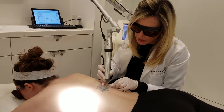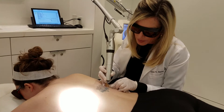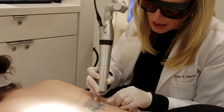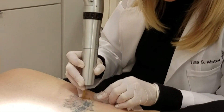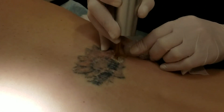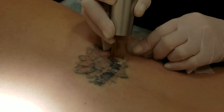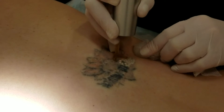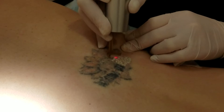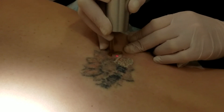She probably won't feel this at all, but what I'm looking for is this ash white tissue effect on the skin. That's exactly what we're after — it shows me that I have gone in and targeted the tattoo ink very nicely. You don't want to see any bleeding, you don't want to see any blistering, you don't want to see ink flying all over the place, you don't want to see smoke all over the place. This ash white tissue response shows me that we're right at the correct level for getting rid of her tattoo.